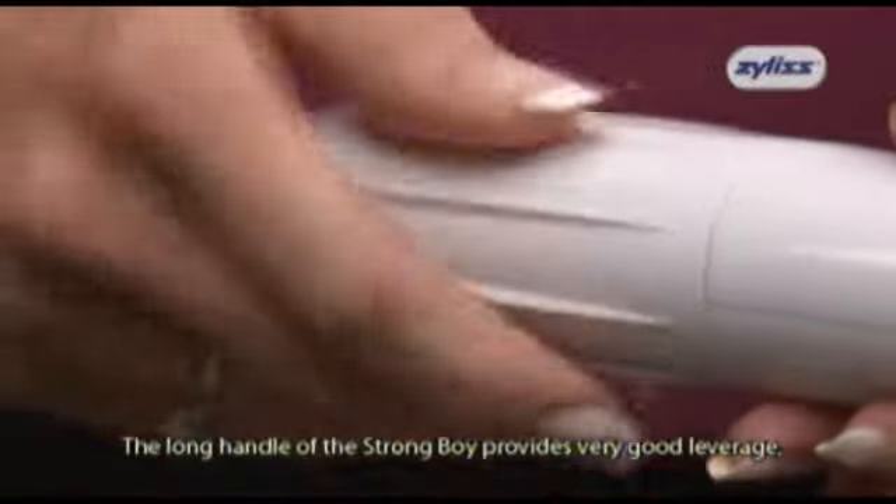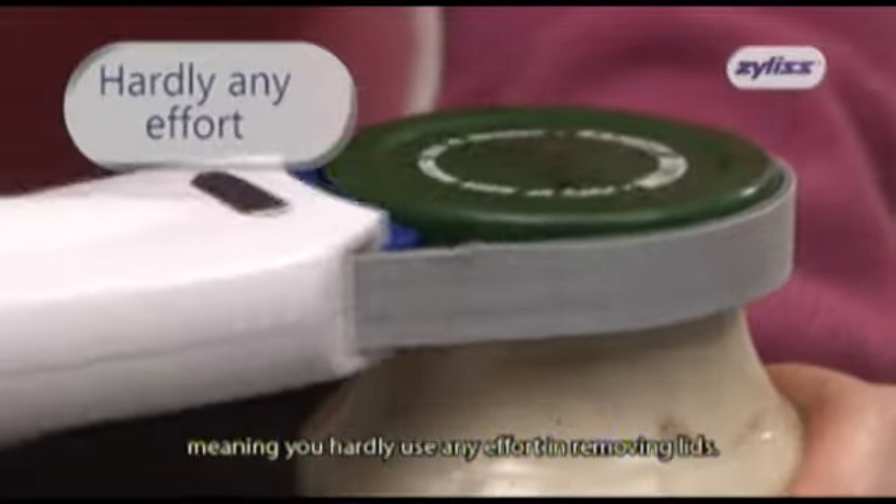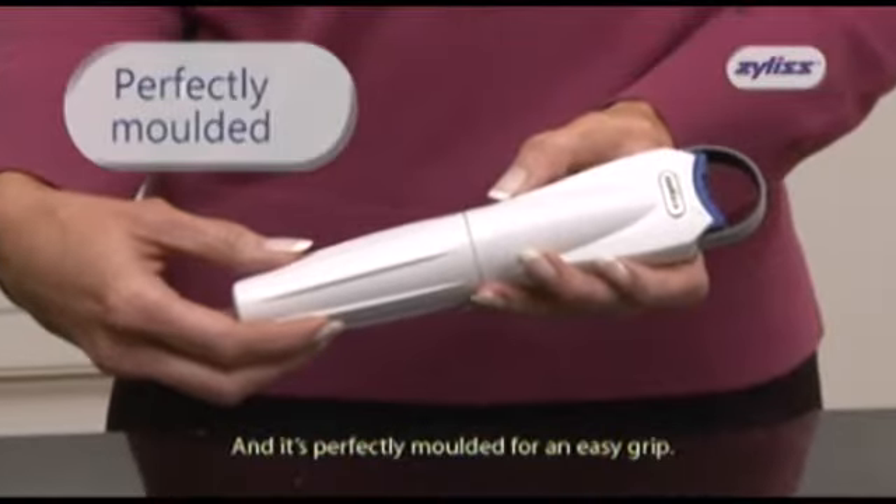The long handle of the Strongboy provides very good leverage, meaning you hardly use any effort in removing lids, and it's perfectly moulded for an easy grip.